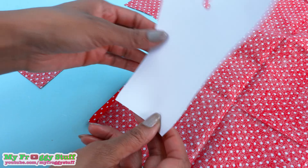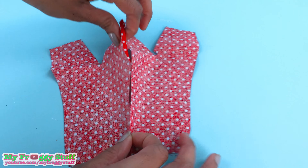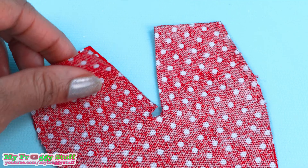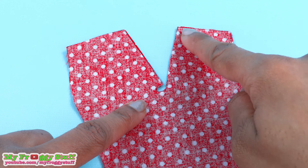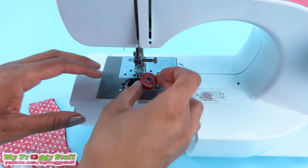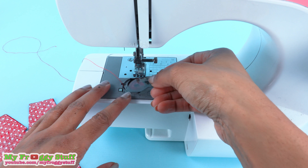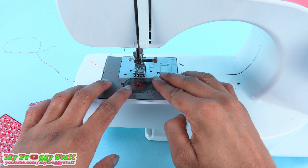Flip the pattern over, cut it out again to make two pieces, stack them good side to good side lining up the edges, then sew a straight line going around the curve and stop. You can sew this by hand or use a sewing machine — I'm using a sewing machine because it's a little faster.